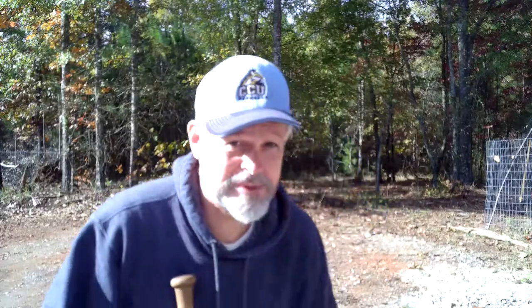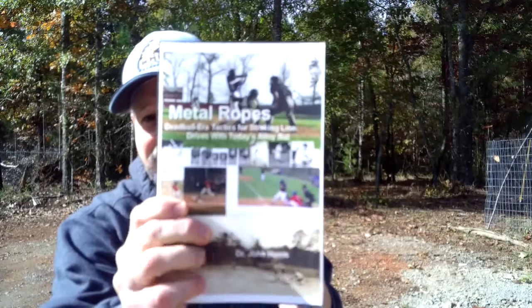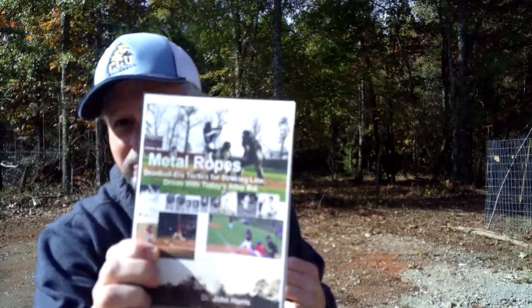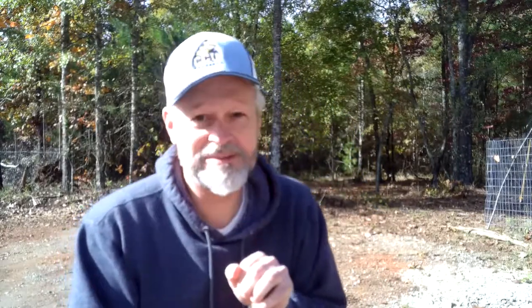The other day I was thinking about our new book, Metal Ropes. I'm kind of proud of that cover because all of my software went on to blink and I had to make it completely from MS Word. It's just a little bit blurry, but it's still one of my favorite covers because I don't know how I ever succeeded in making it. It's a pretty cool little book, I think, from a lot of respects.